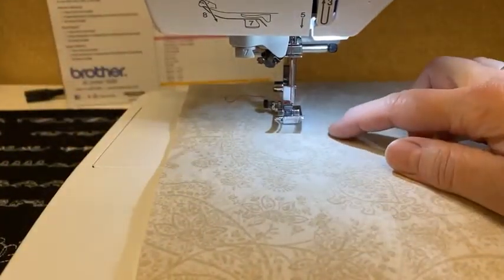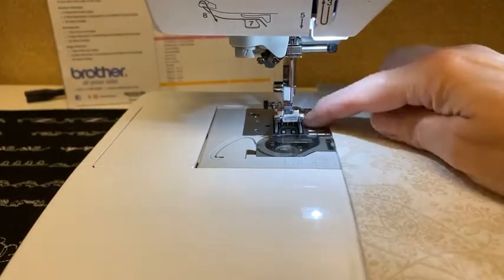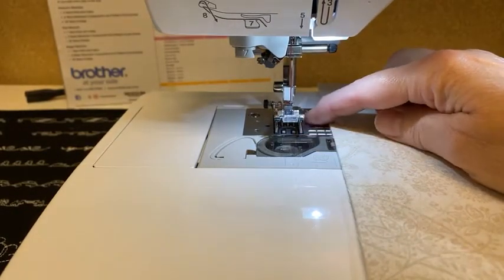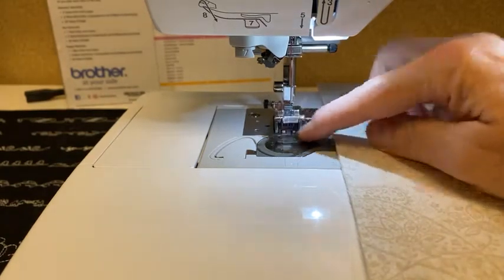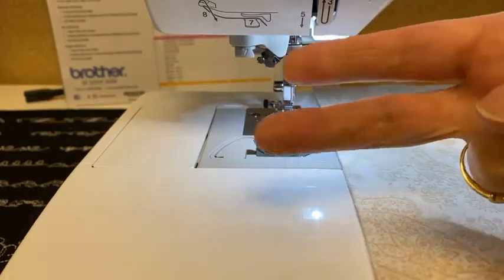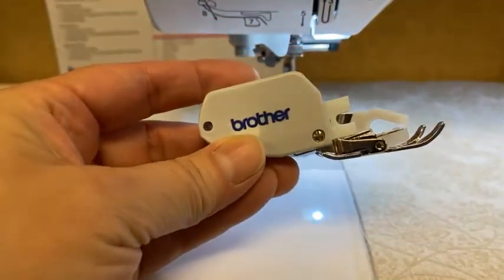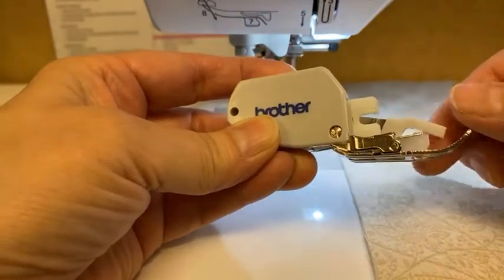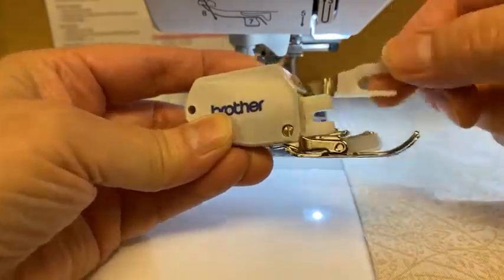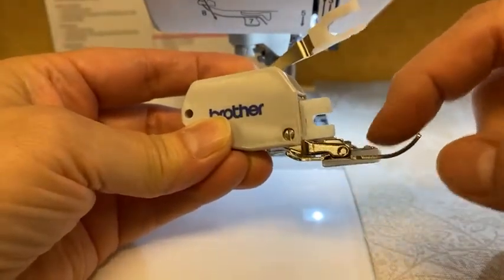Right now I have a regular foot on, and the feed dogs are underneath. The feed dogs are what feeds the fabric through the machine. There are two feed dogs, one on either side, and they actually grab the fabric and move along. What a walking foot is, is an additional set of feed dogs on the top. The white piece right here — when I move this up and down, this set of feed dogs moves up and down.